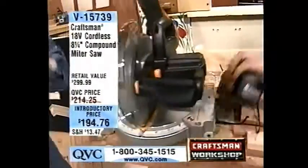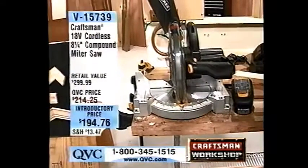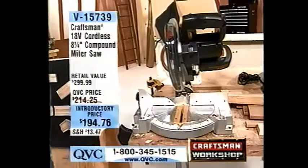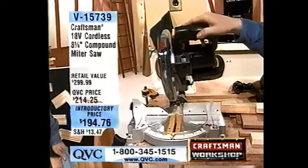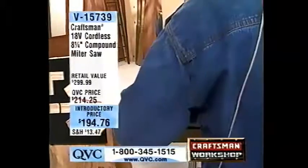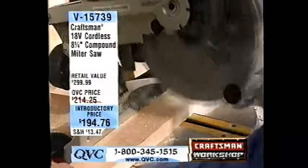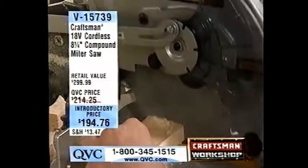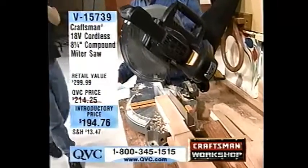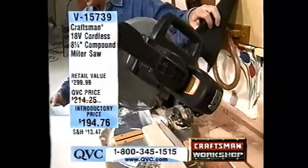Let's show people that a cordless saw — don't be fooled. Some people say, is it powerful enough to do the job? Absolutely. Cutting wood is the primary purpose of the miter saw, and remember, it's a compound miter saw, which means you can bevel and miter and do them both at the same time. You've got the Power D handle and dual bevel scale so you can see exactly where you're cutting. It comes with the dust bag included, and the instructions, and you're ready to go.